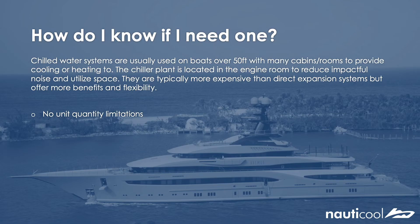Unit quantity limitations: with a chill water system you aren't limited to the amount of air handlers you can run off the chiller plant, so long as the total capacity of the air handlers is in line with the capacity of the chillers. This is unlike the direct expansion systems where you are limited to the amount of air handlers you can have off the system.